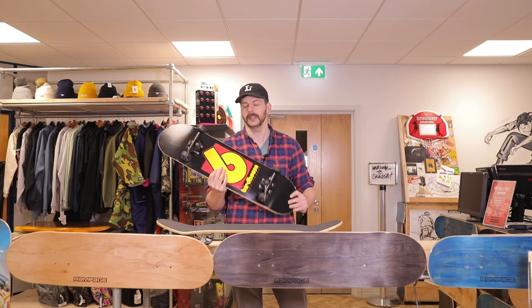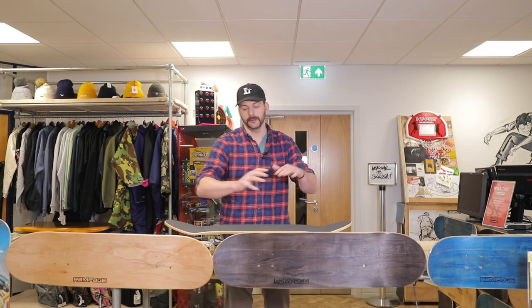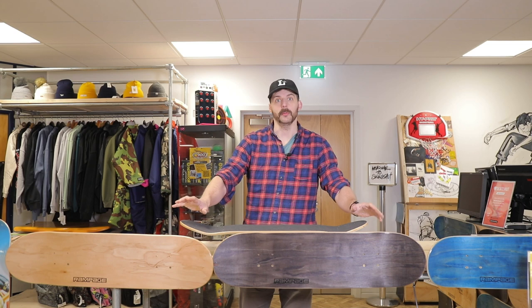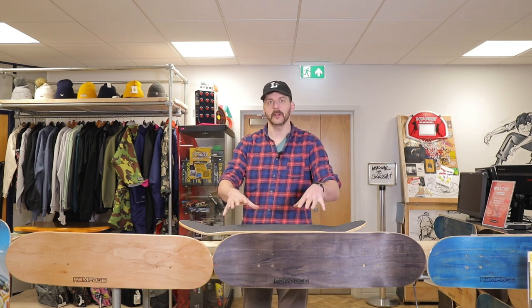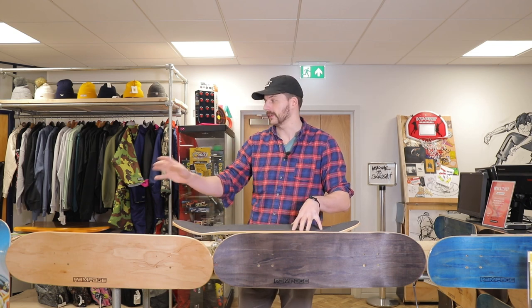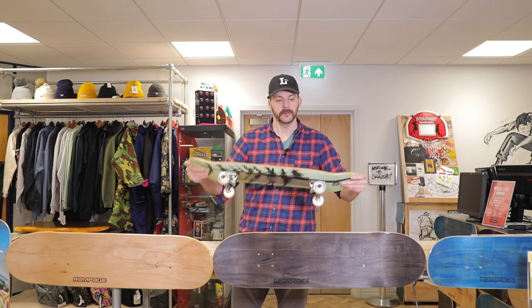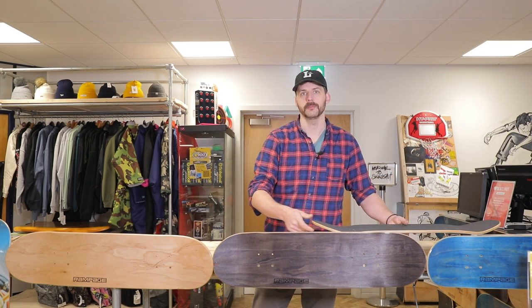With pro skateboards you might need to expect to spend a little bit more. Some of them can range from 50 quid all the way up to 100 quid depending on the quality and obviously how rare they are. We get a lot of pro riders putting their name against a lot of these boards, which is usually a good indication of them being a quality pro skateboard deck.